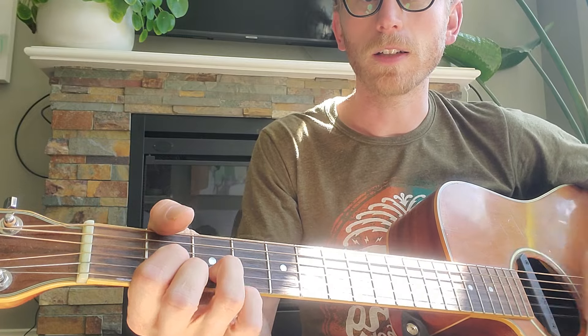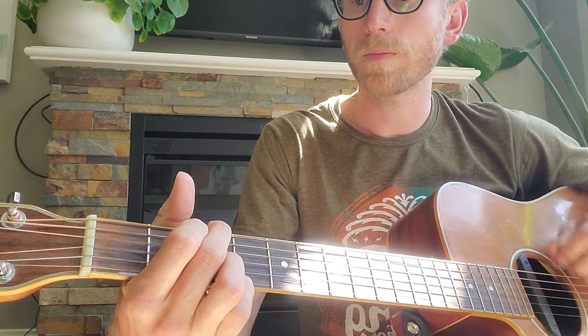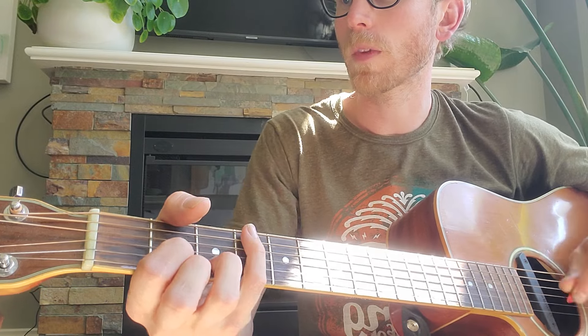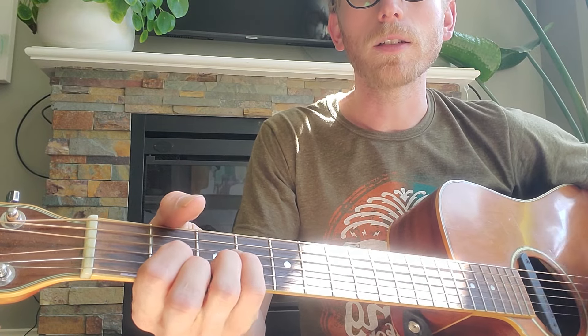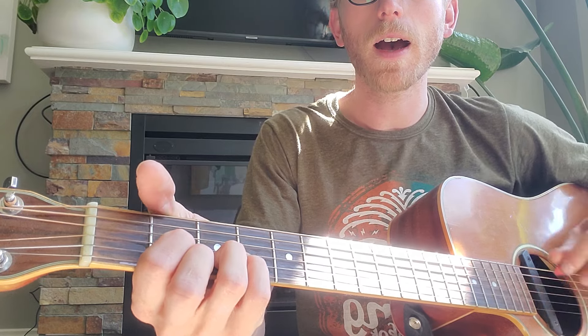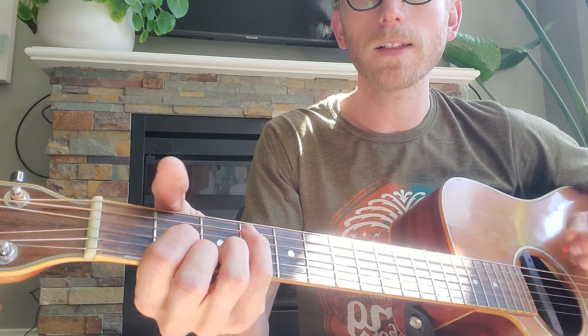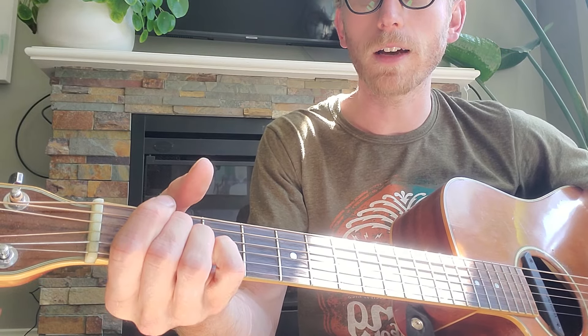Just like D to the G. 1 to 4. 'Well, I took a stroll on the old long walk of a day I, A...' And I met a little girl and we stopped to talk of a fine soft day. That's the 5 A.